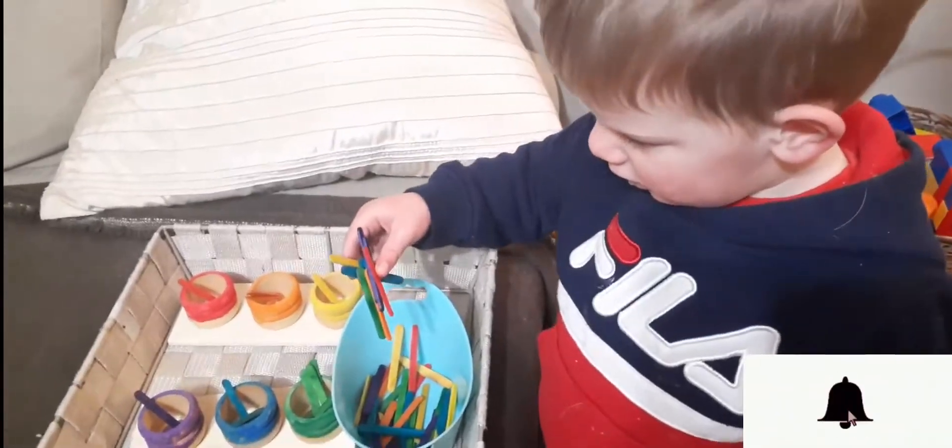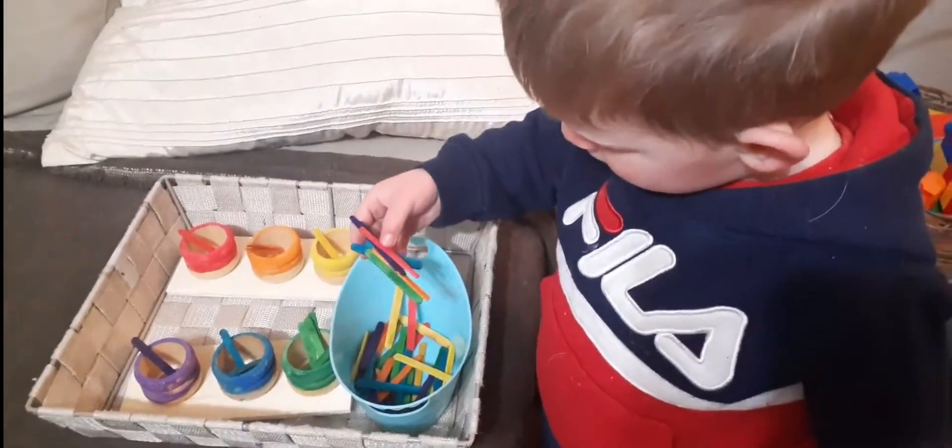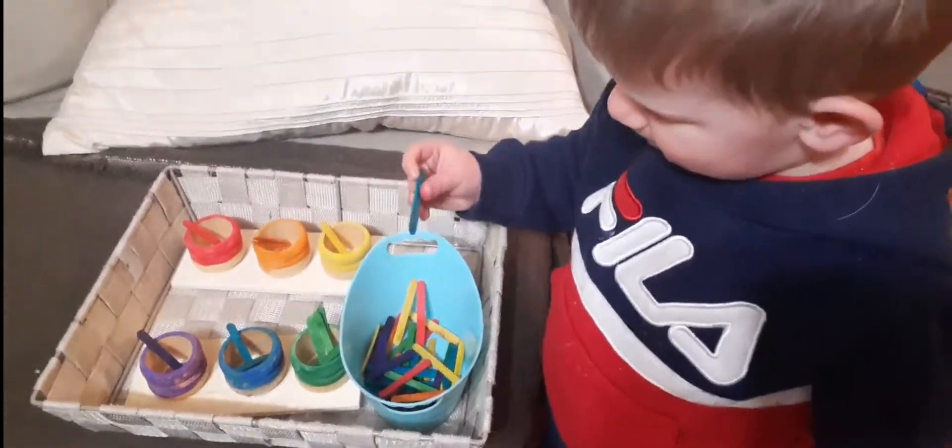What color are you going to choose next? You're going to find a yellow one — where's a yellow one? What color is that?